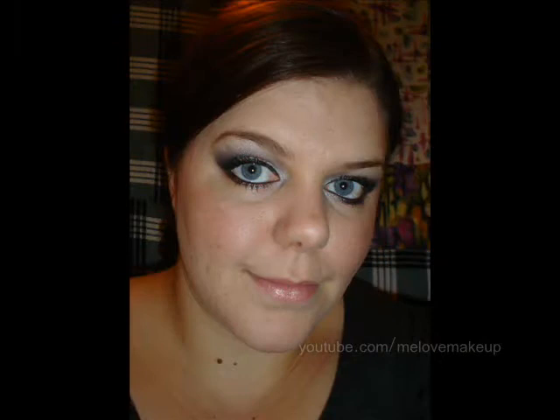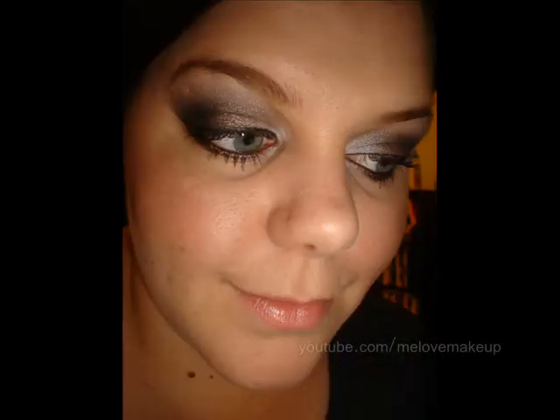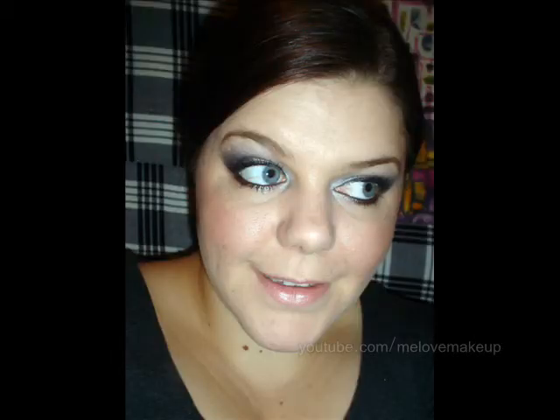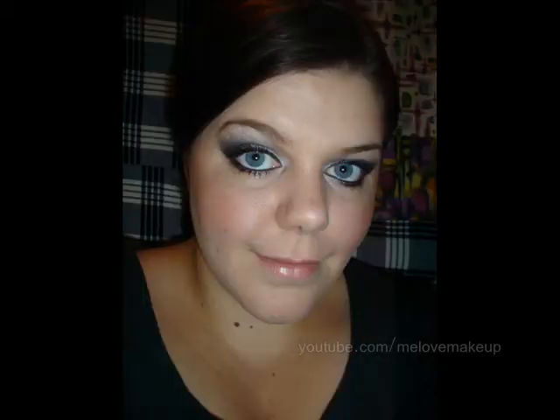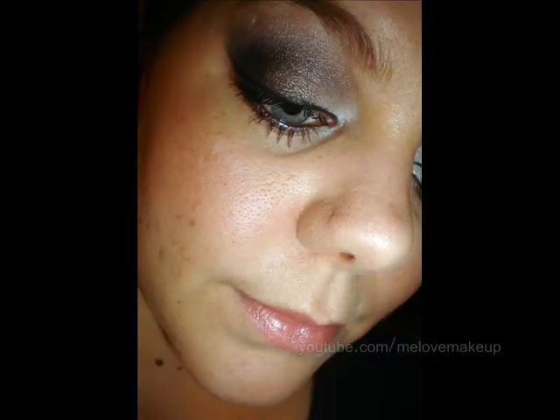I hope that someone finds it helpful. I just thought I'd make a video of the look because I haven't made a video in such a long time. I hope you like it and I'll see you all soon. Thank you.